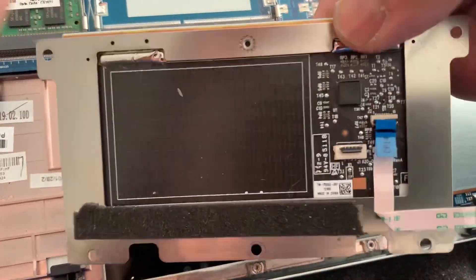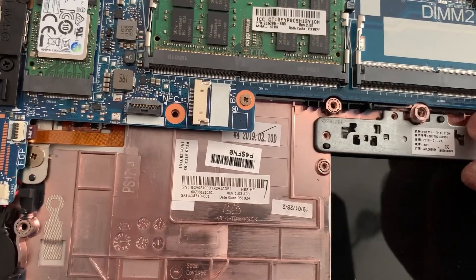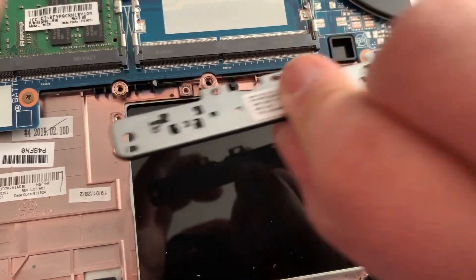Once removed, vice versa — put your replacement one in and you're all set to go. Don't forget this one: it's got the two buttons.